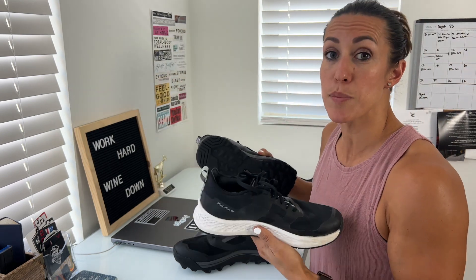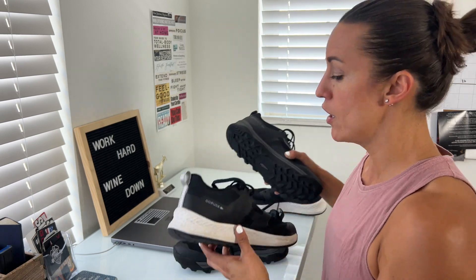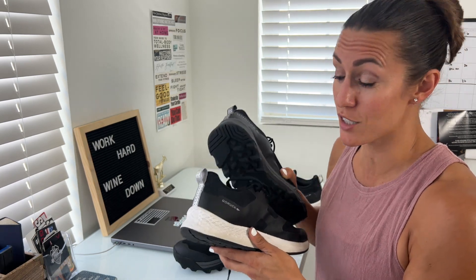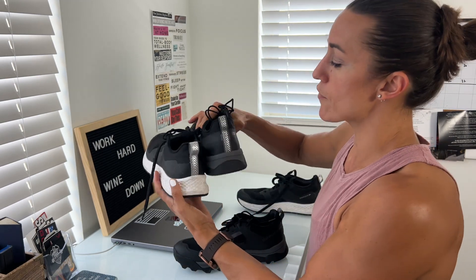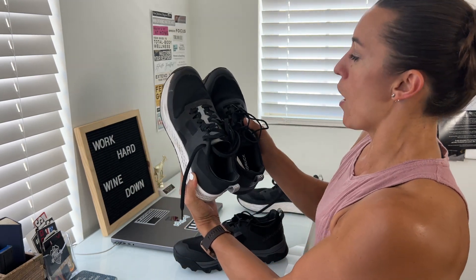I feel they're really comfortable, especially if you're adding a load like rucking with a 20, 30, or 45-pound backpack on. Those are very important aspects to consider in your shoe or boot. So those are the main differences right off the bat.